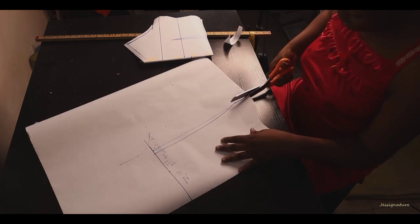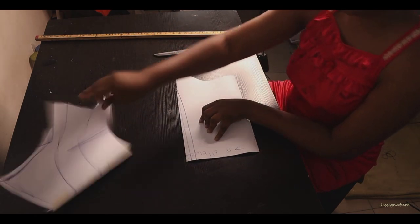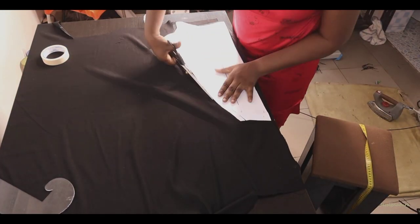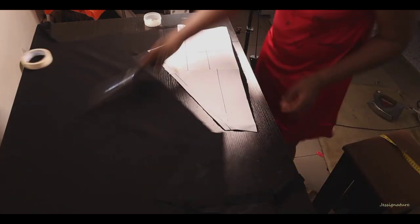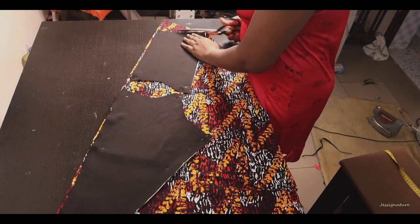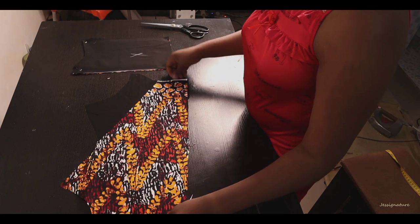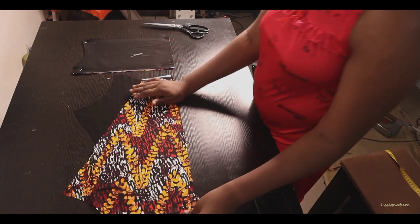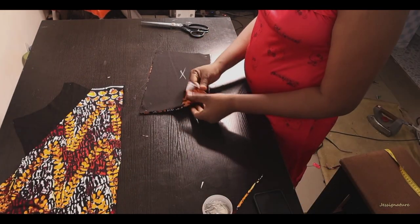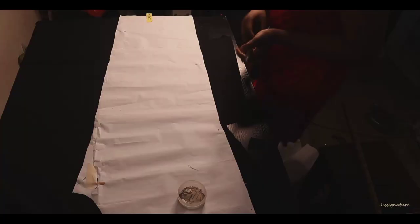Add seam allowance to the back as I did for the front. Now the front and back patterns are ready. Cut them out on your fabric — whether you're mixing fabrics or using the same fabric, make sure you cut facing the right direction. After cutting, you can see it's already looking like the jumpsuit on the thumbnail.